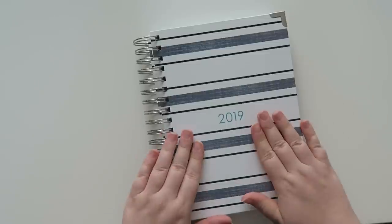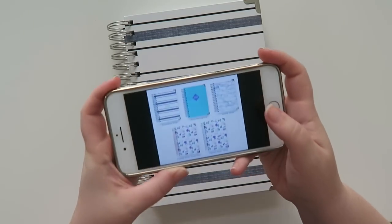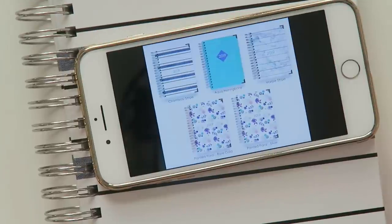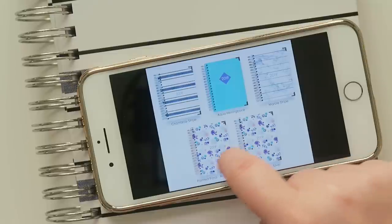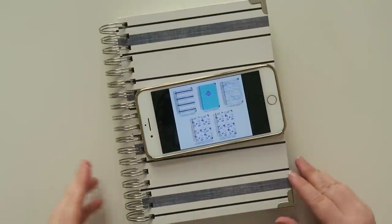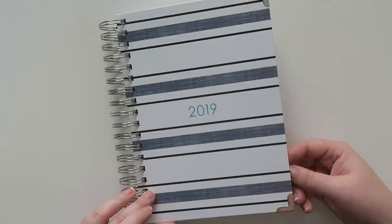When they reached out, they showed me their designs for 2019. I picked the chambray stripe design. They also have aqua herringbone, marble stripe, painted floral with a rose gold coil, and silver. I thought the chambray stripe looked kind of nice. It's more of a dark denim color — the stripes look like they're black, maybe a super dark indigo.